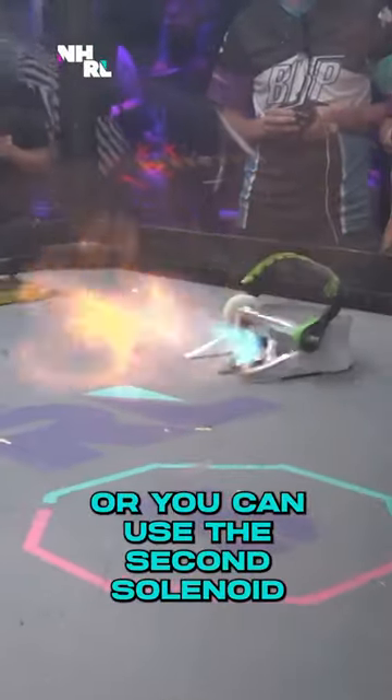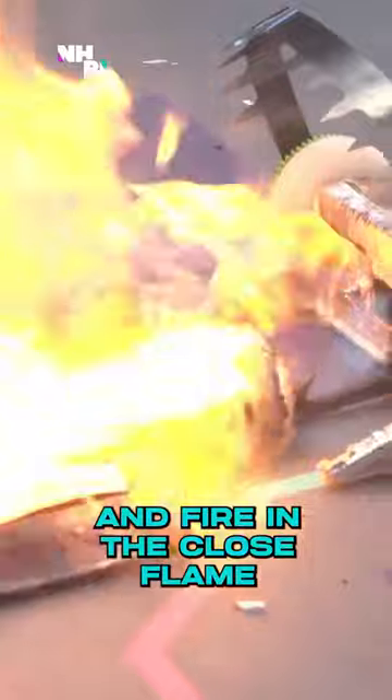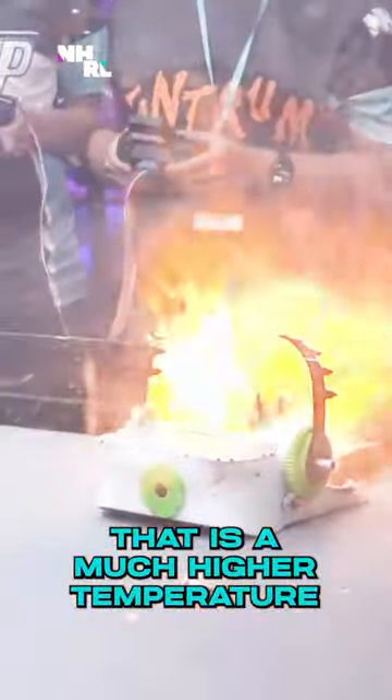Or you can use the second solenoid to go through the combustion chamber and fire a close flame, which is at a much higher temperature.